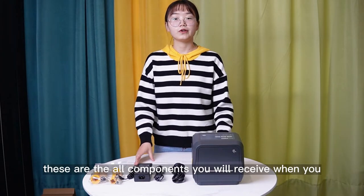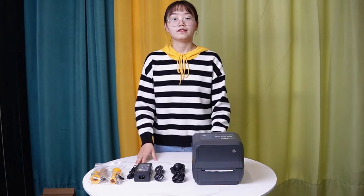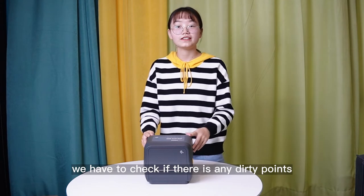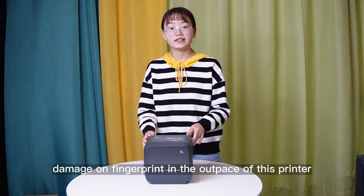These are all components you will receive when you open this package. When you get this, we have to check if there are any dirty points, damage, or fingerprints on the outer face of this printer.